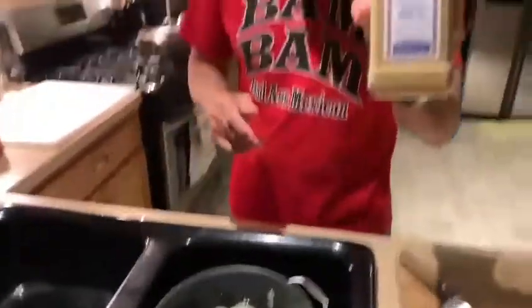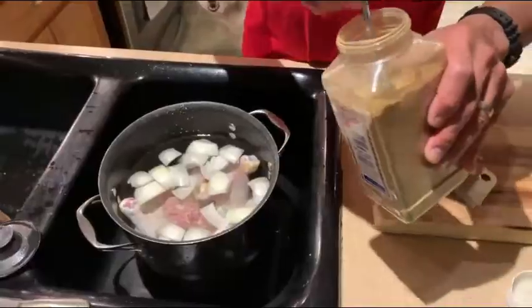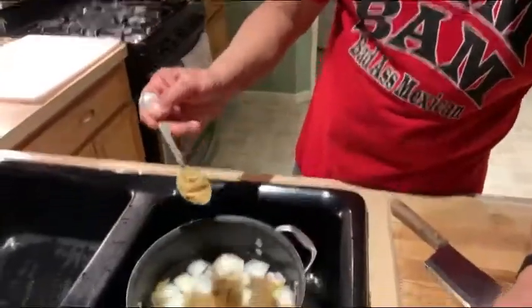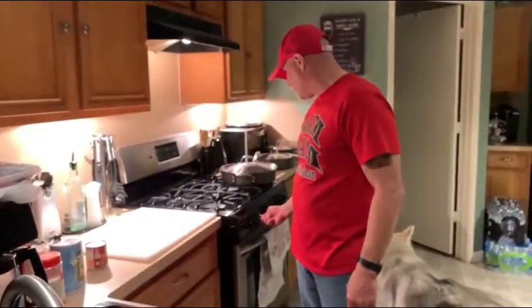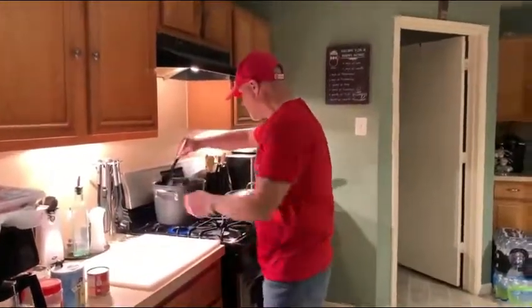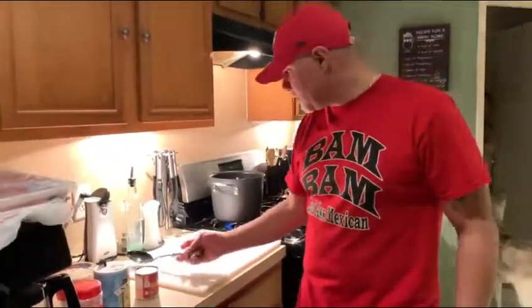We're going to add some comino to our mix. Comino is one of those tricky things — you can't just pour it out. It's better to take the top off. In this amount of water we're going to go two tablespoons — and I'm being generous here. We're going to put our flame on. This is the patient part of cooking. It's not a fast meal, but it's a meal that you can feed a lot of people for next to nothing.